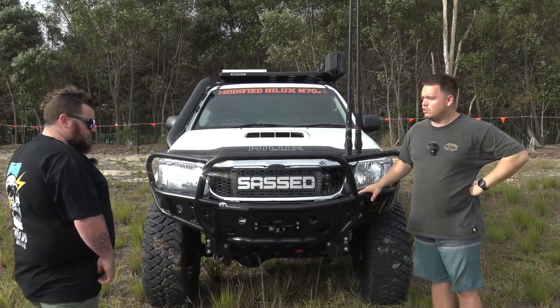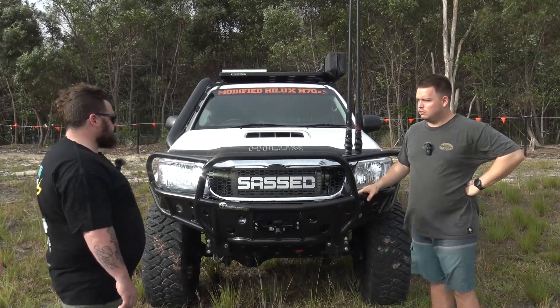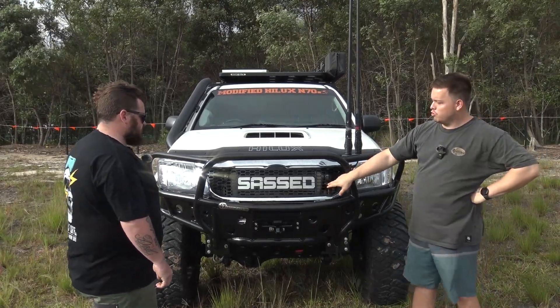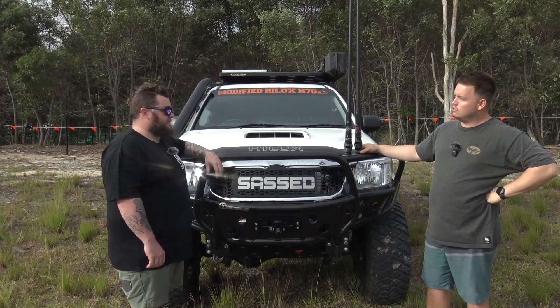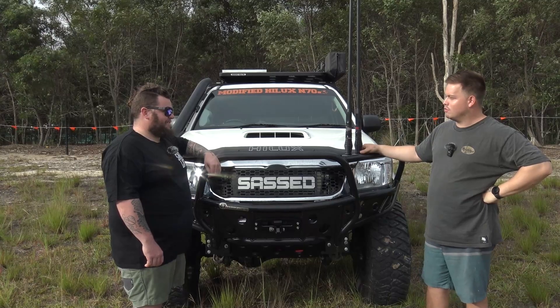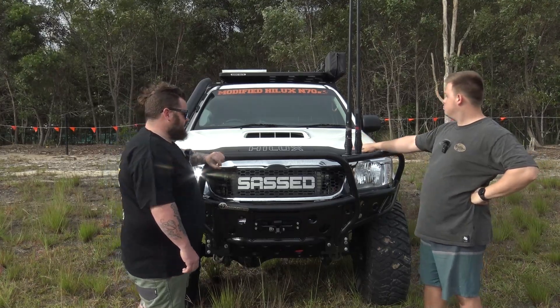And is this body lifted at all? No, just straight suspension and tyre lift. No body lifting at all. We might as well pop the bonnet. Oh, is this a custom grille? Yeah, so this is a custom grille by a guy called Matty Flexi. He does all custom grilles for all sorts of different four-wheel drives. Does he do Land Cruisers? Yes. You should hit him up — I'll send you the Facebook link. For sure.